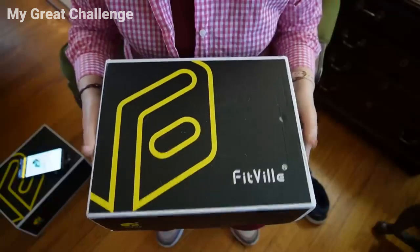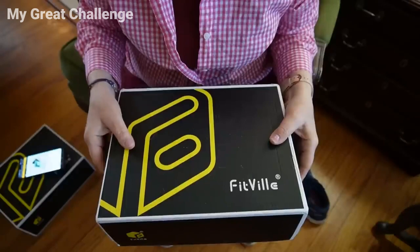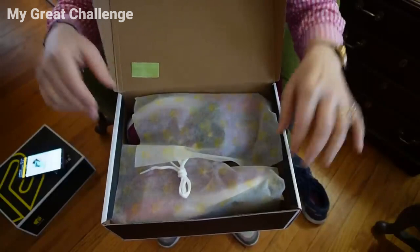Here we go — this is the FitVille box for the first pair I've received, which are active sneakers for women. I'm excited; I never thought I would be excited about a pair of shoes, but I think that this time around I can say goodbye to ankle injuries. These are the Rebound Core by FitVille.